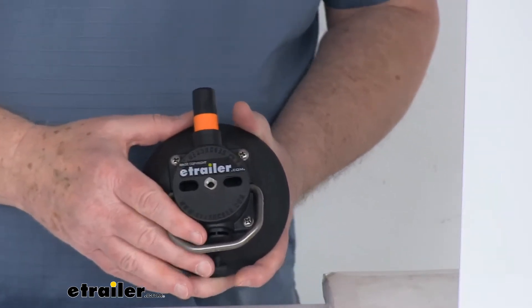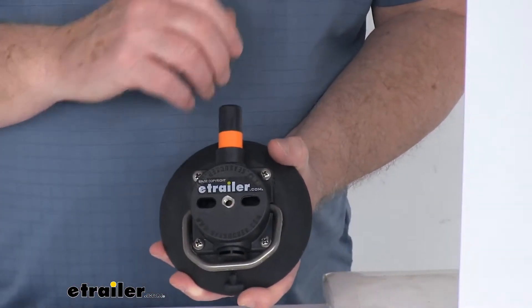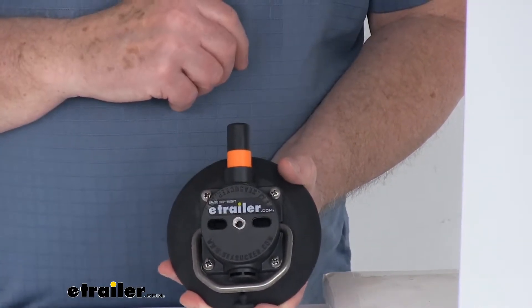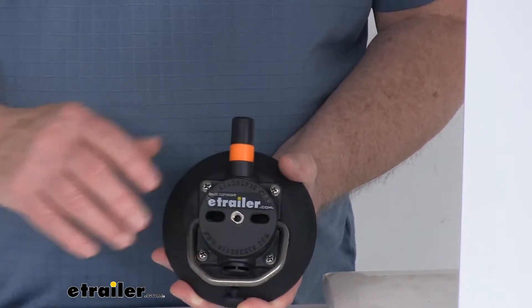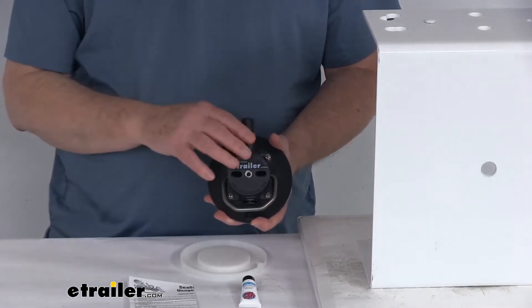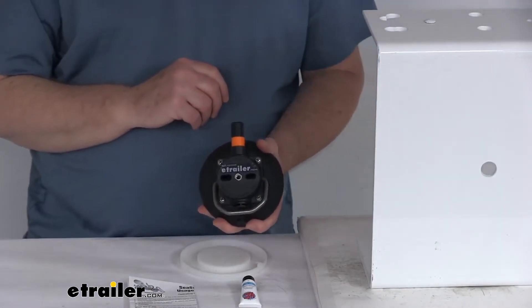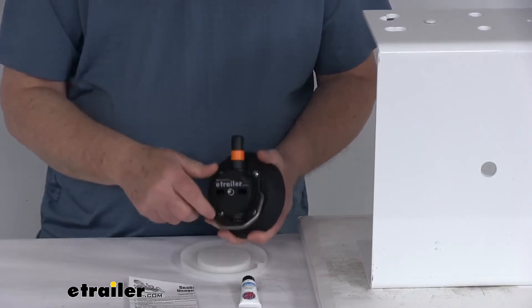They have additional accessories like flex mounts, camera mounts for the techies, and for marine use they'll have cup holders and fishing rod holders that attach to the insert — a very nice selection of items. All the metal parts are high-grade stainless steel; even the spring inside the pump itself is stainless steel for extra durability in the elements. The housing is a hard plastic construction — very lightweight and durable.